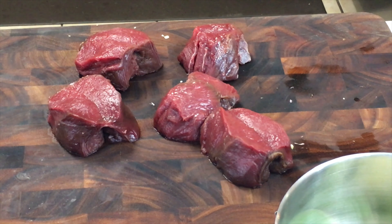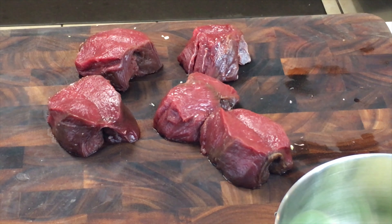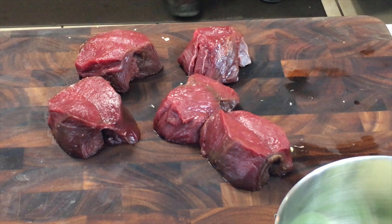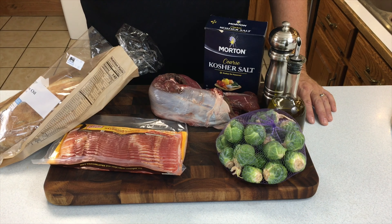Here are the ingredients we'll need for this grill cook. It's going to be a relatively easy cook, light on the spices, because there's enough flavor in this venison. We don't want to cover that up with a bunch of spices that drown out the flavor. Here's what we're going to need — it is a very easy cook.